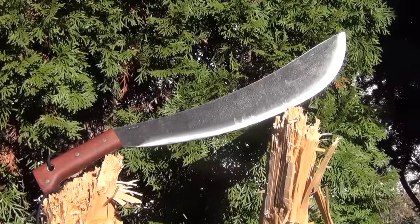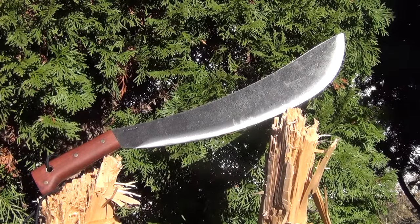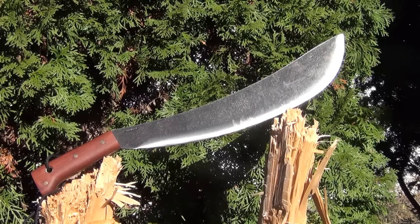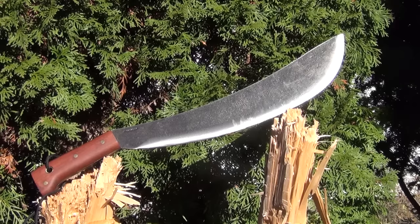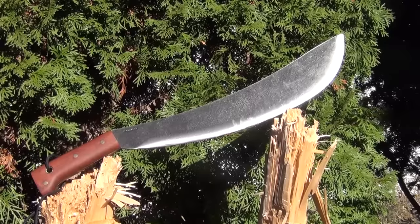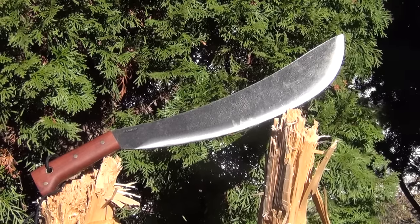My overall opinion on this: this thing is a beast. It's ultra heavy duty. The balance on it is perfect for extremely hard chopping. The 15 inch length is great because it gives you a lot to work with, but it's not overly cumbersome to have on you if you're out bushcrafting, camping, and so forth. The full tang construction and the high carbon steel are pretty much must haves — if it didn't have those, no deal. I hope you enjoyed the video. Take it easy.